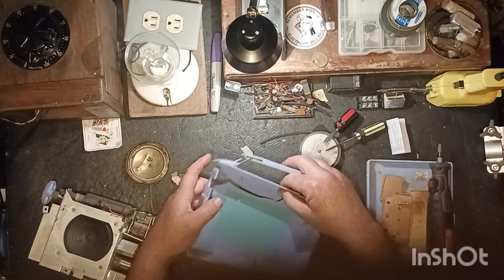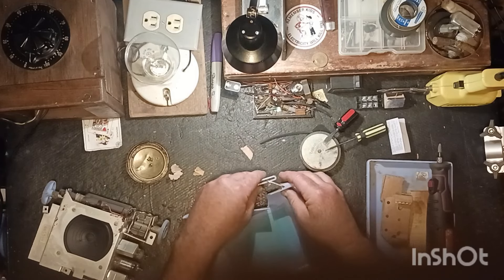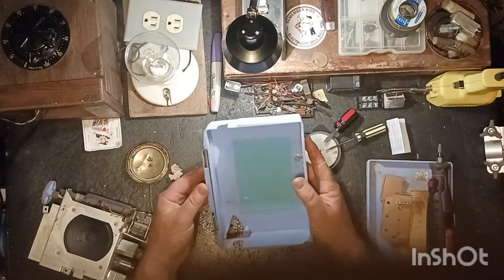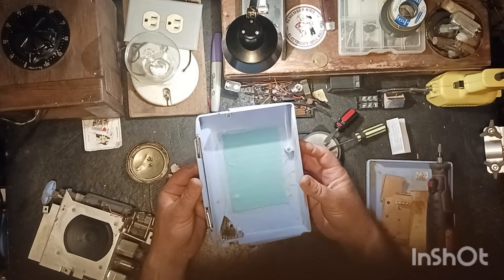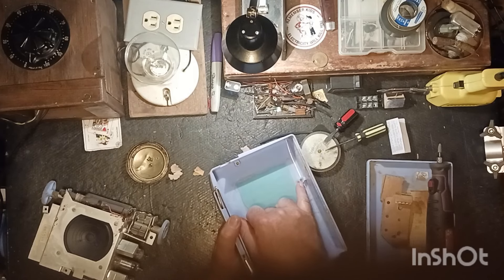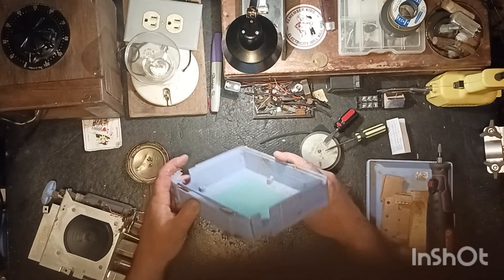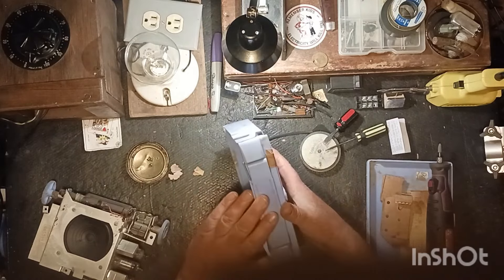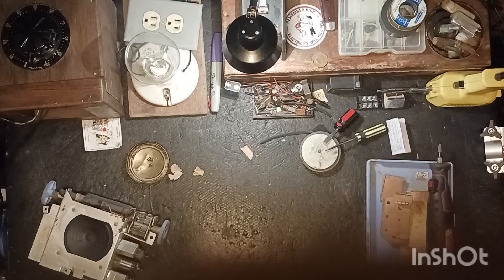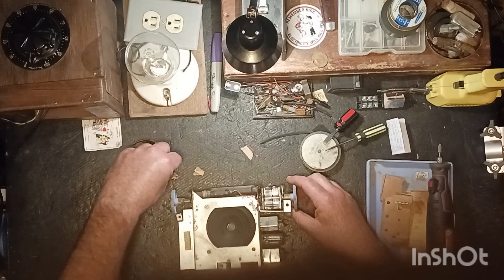I don't think this is Bakelite. I think this is the first plastic they started making back in the 50s - it just feels like cheap plastic. They've got copper inserts here to hold the chassis in. So this is probably about the time when they started going away from Bakelite. Let's turn our attention over to the radio itself and check these tubes.